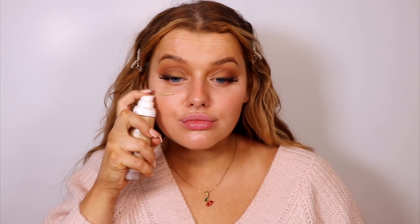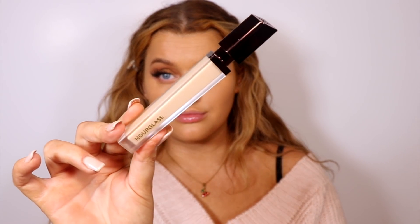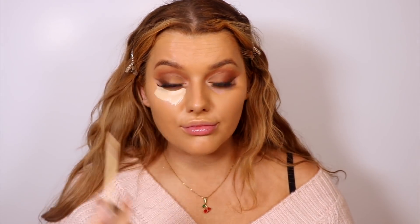Oily skin folks, take note — this is the new Urban Decay All Nighter Primer, and it's absolutely amazing. When I put my makeup on top, it does not move. For foundation, we are mixing two today: the Fenty Pro Filter and the Huda Faux Filter Foundation. I love them both but I'm mixing them for color purposes — the Fenty is a little too yellow and the Huda is a little too orange on its own, so mixing them together is perfect.